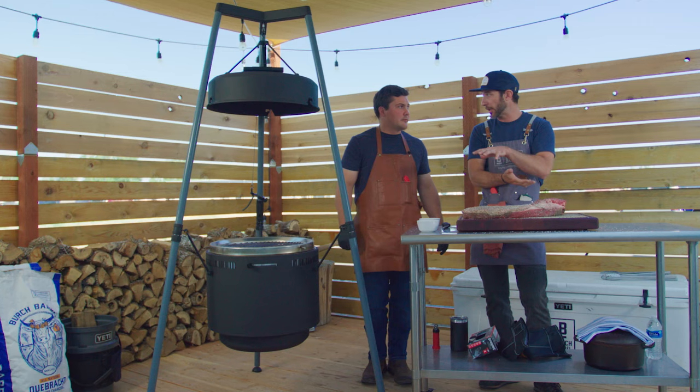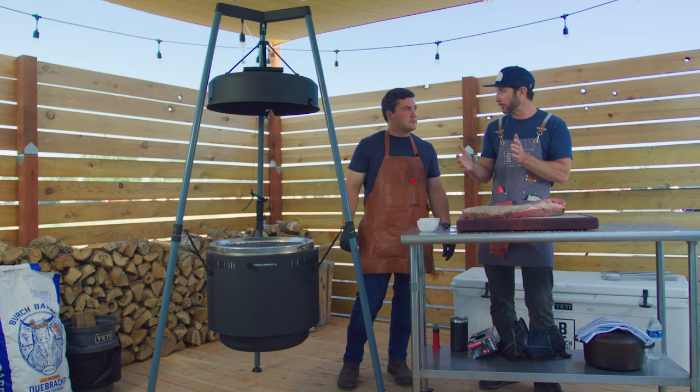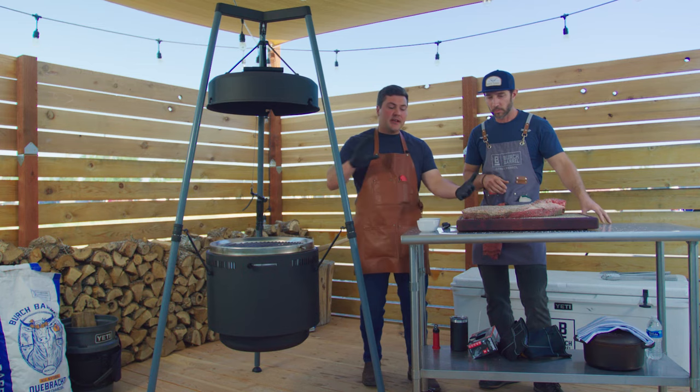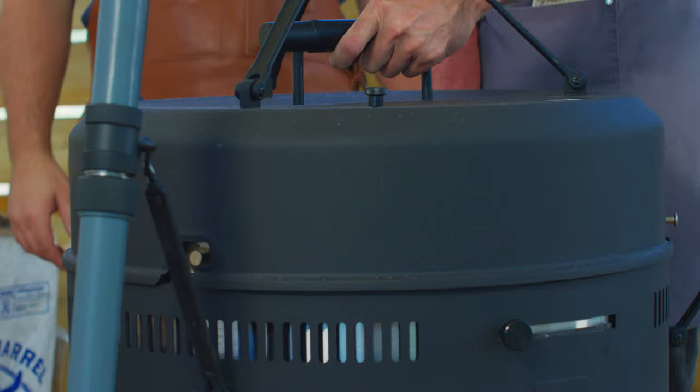I think you were telling me that bark is important to consider all the way up to 145, 150 degrees. I think that's a really smart play on your part because it's going to absorb the most smoke and the most flavor when it's cold. By separating it that far from the fire, you gently bring it up in temperature, and it allows that bark to form on the outside — and then most importantly, the flavor.